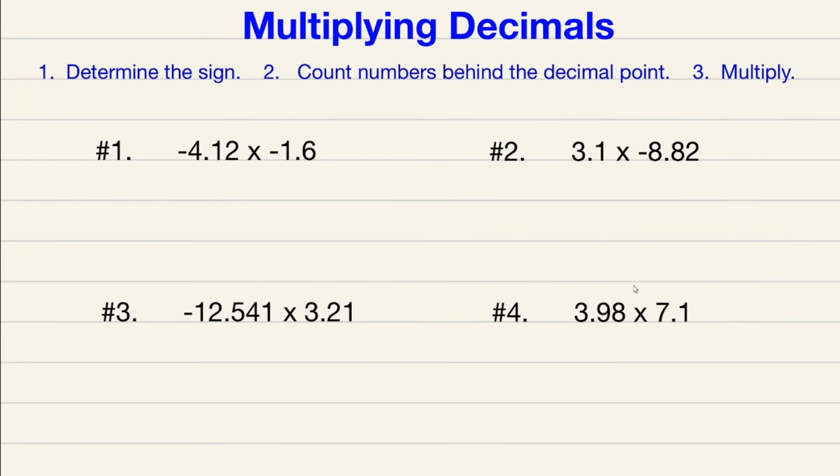All right ladies and gentlemen, in this video we are talking about multiplying decimals. This topic can be somewhat tricky, but hopefully after watching this video you'll be able to multiply decimals without any problem at all.